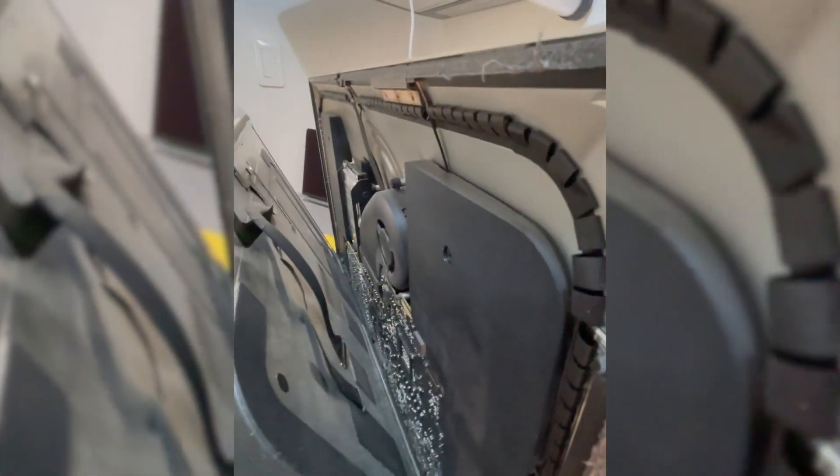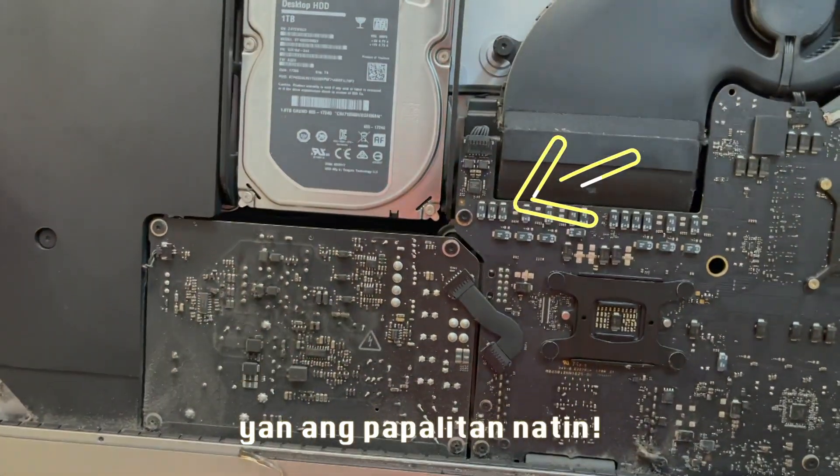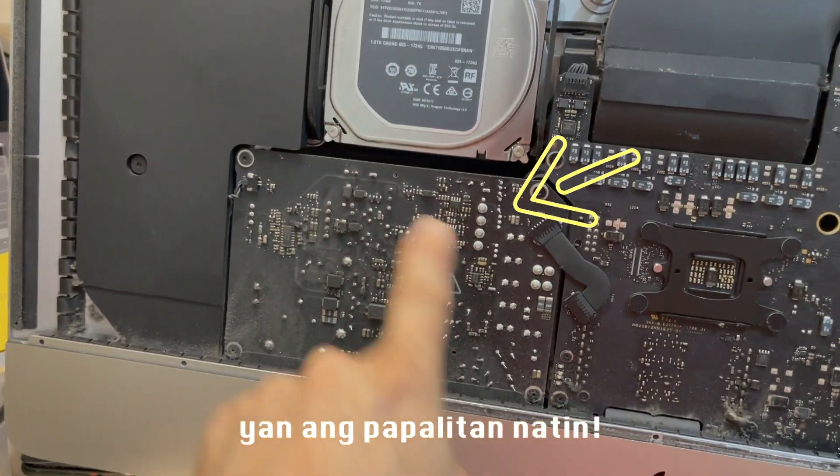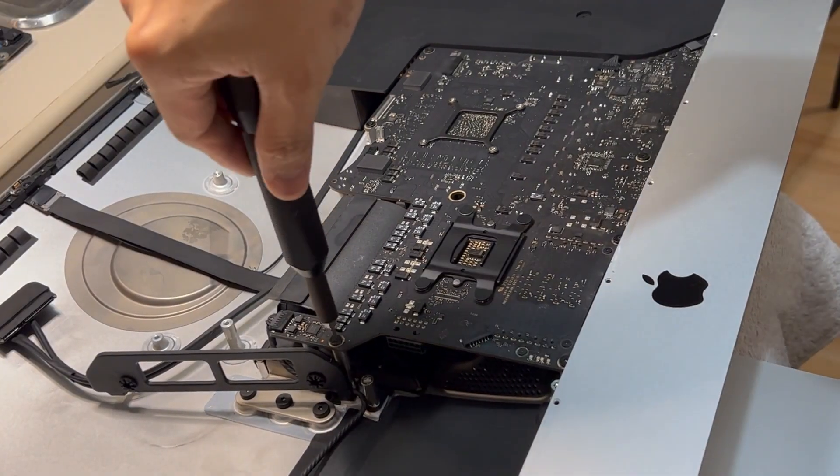I already removed the cables inside. And the power supply — the power supply is here, right here. This is what we're going to replace.